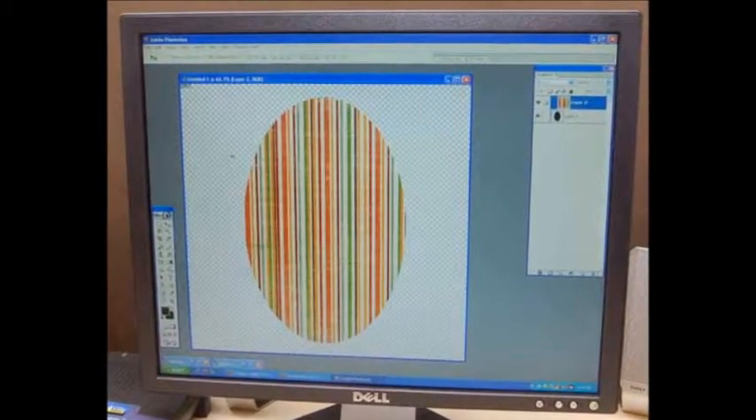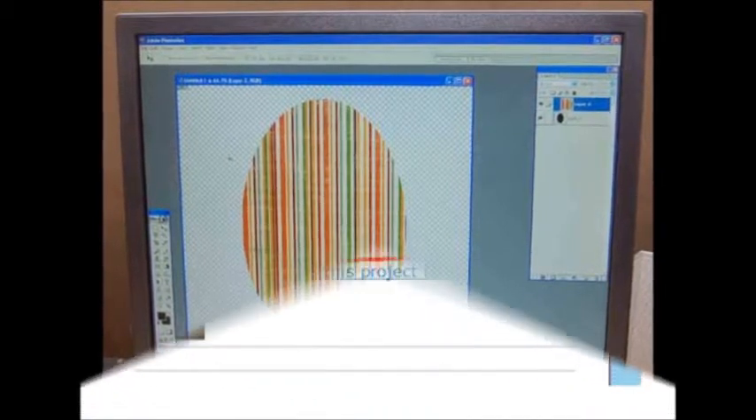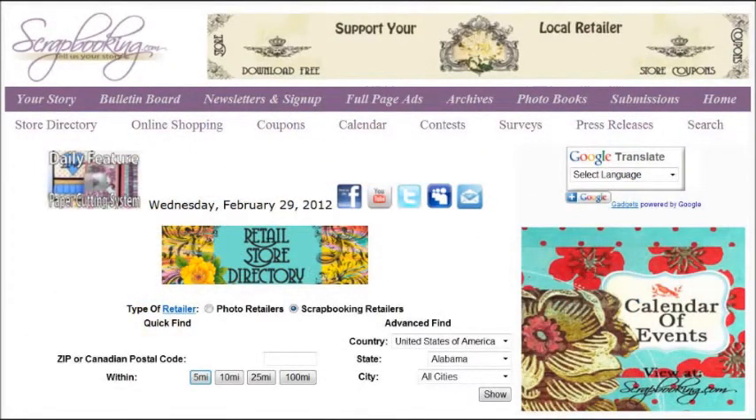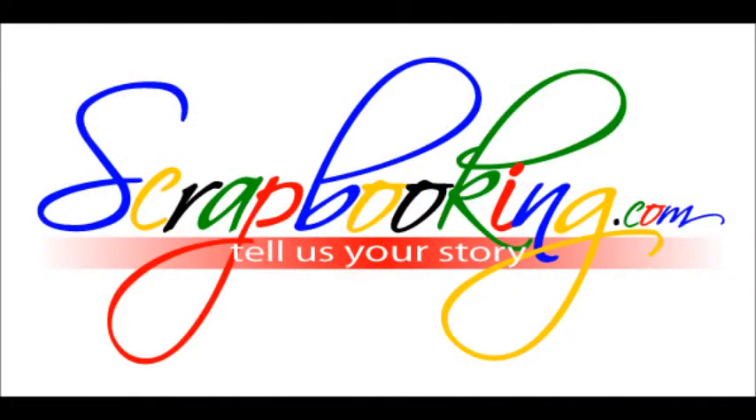cindyspagesintime.blogspot.com — A printable project card showing instructions and a list of supplies for this project can be found by clicking on the Step-by-Step Instructions link within this article. To find the products featured in this article, check with your local scrapbook retailer, and browse our premier retail stores for coupons to a store near you.